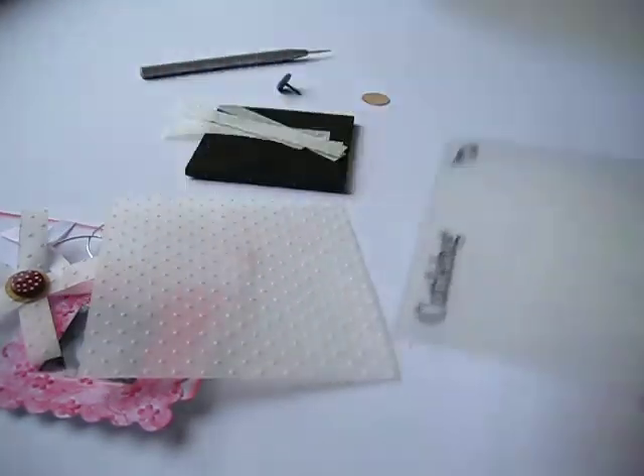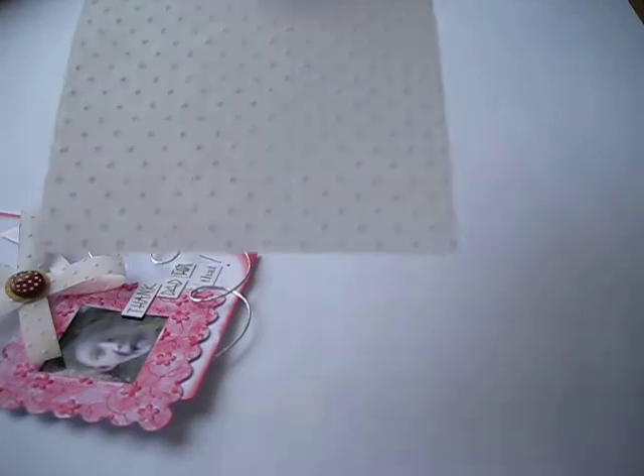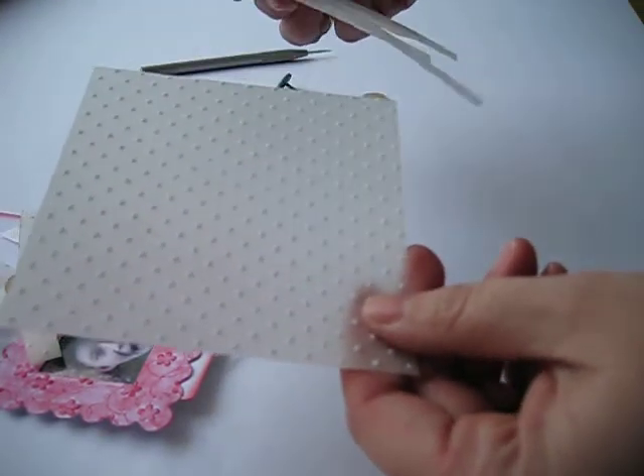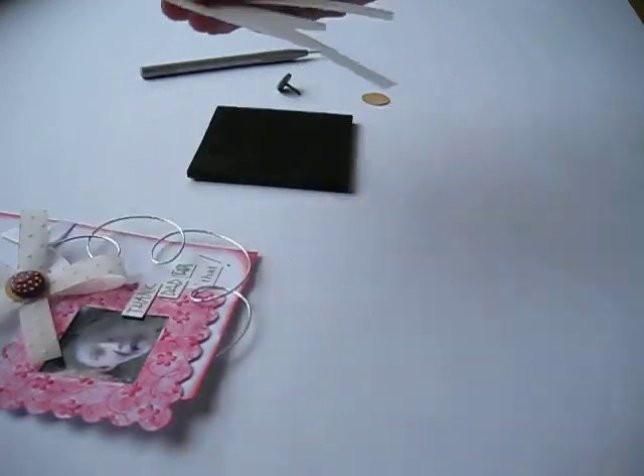So I took this strip here, did this piece here, and I cut them into 5 strips of 1cm. They're roughly about 3 inches long.